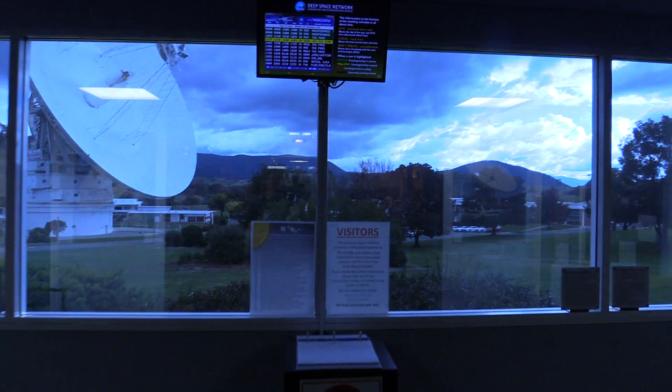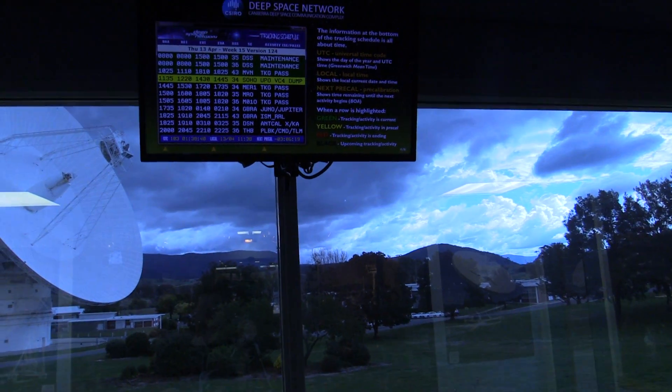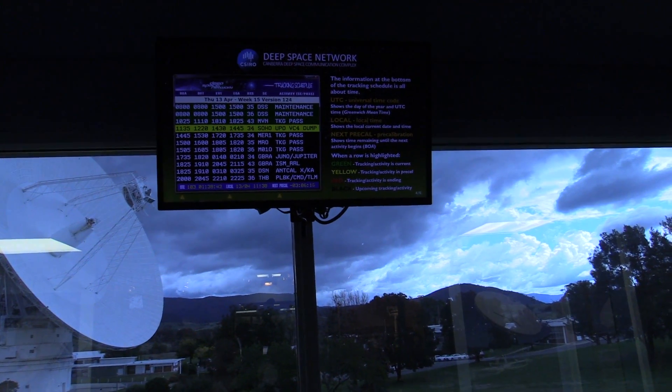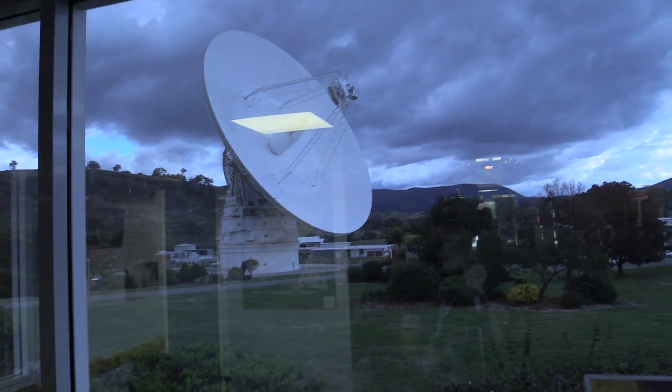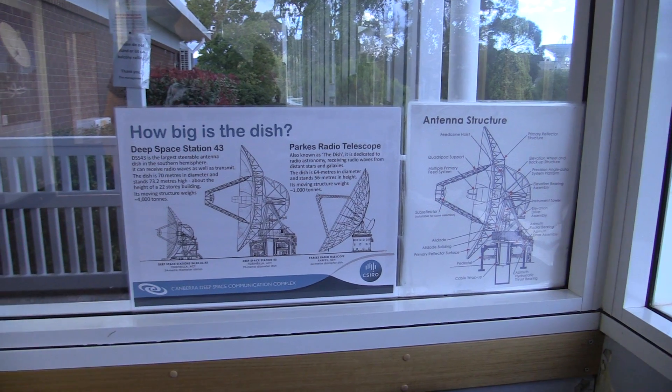And of course you want to see — there's a dish out there, just right outside. There it is. Currently tracking... And that's the big 70-metre one. There we go — technical detail for those playing along at home.